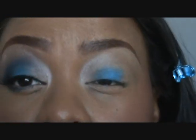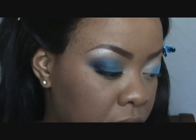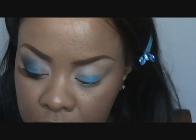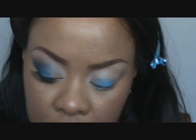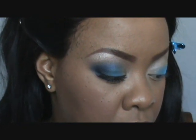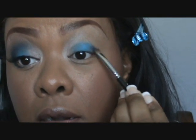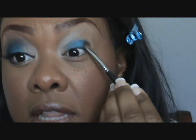So now I have those two blended. Then I'm gonna work on my outer one-third — I'm gonna use the same brush and I'm gonna use this color called Deep Truth by MAC. I'm gonna do the same thing, just pat that color on. I don't want any fallout.